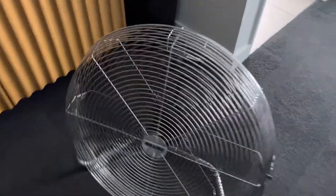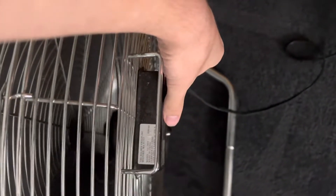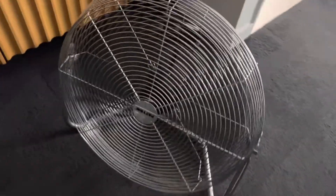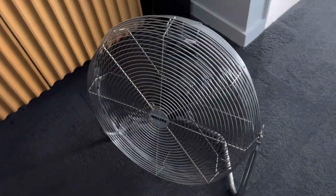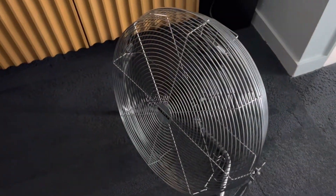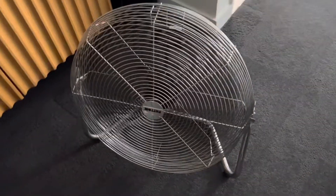It runs very powerful — very nice and very loud too. Going down to medium, it still blows a lot of air, very nice. Going down to low — the speeds aren't really much of a difference between medium, low, and high; they don't really change much. But it is a very loud fan and very powerful.